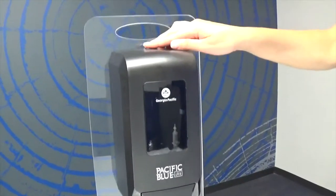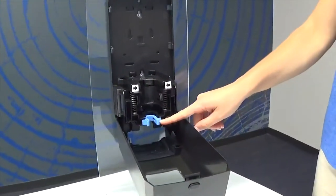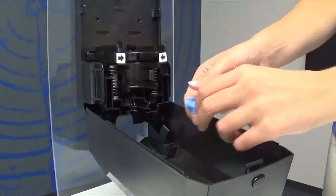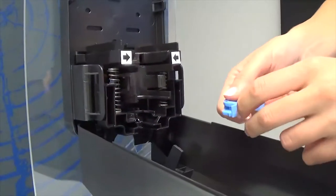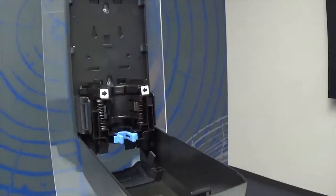To begin inserting your refill, you'll notice this blue portion control selector at the bottom of the dispenser. This will allow you to control the amount of contents dispensed per use, ensuring no soap or sanitizer is wasted. To adjust the amount, squeeze the portion control selector and flip it to your preferred setting. If completely removed, the minimum amount will dispense.